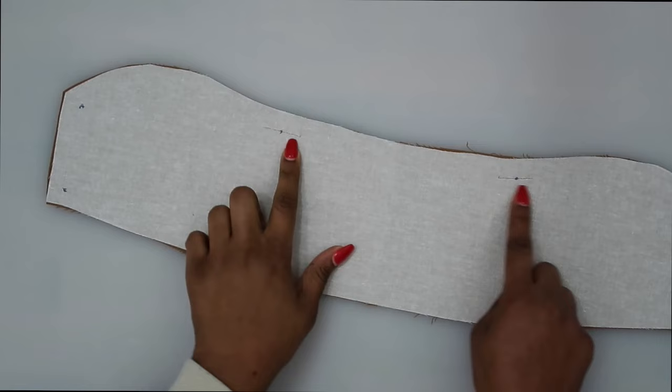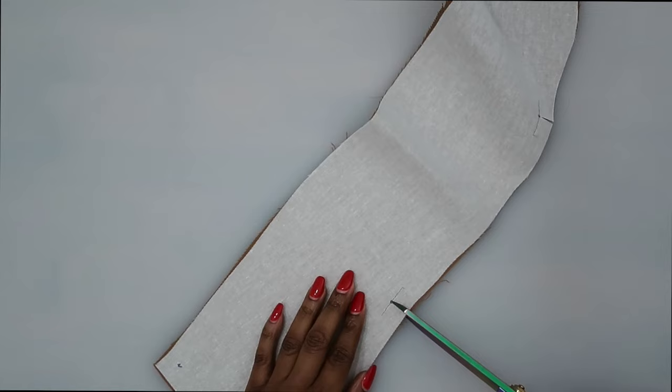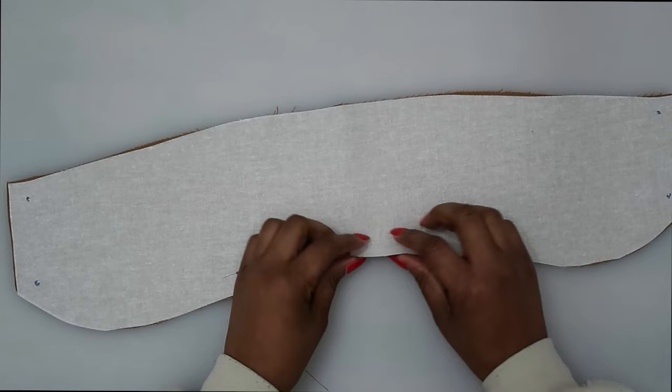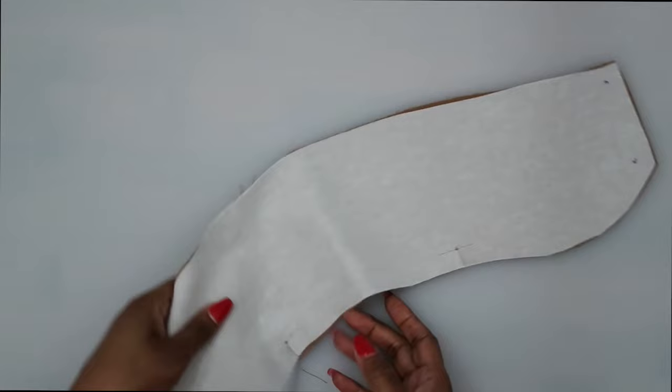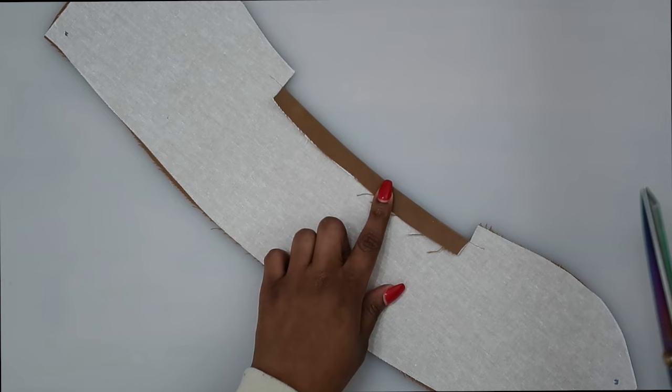After the reinforcing stitches are done, clip to the small circles. Then go to the pressing station and press a 5/8 of an inch on the middle portion where we just clipped. After you reinforce and clip to your small dots, press under 5/8 of an inch. Once you have it pressed up, trim this down to 3/8 of an inch.